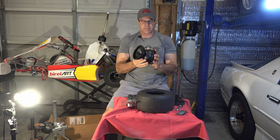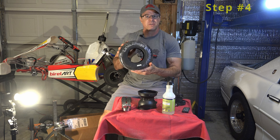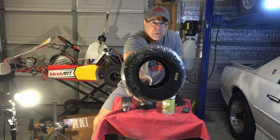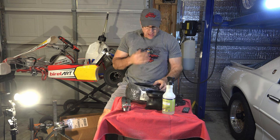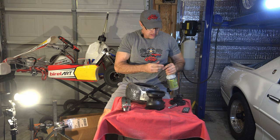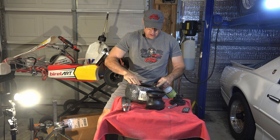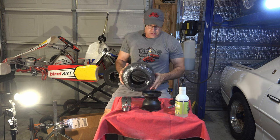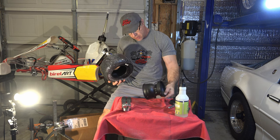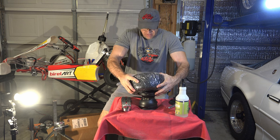Now it's out. So now we're going to put the tire on the rim. These are nice looking tires, quite honestly. Pretty cool. I believe the best way to do this — it's been a while for me — maybe use a little bit of soapy water on there and just jam it on from the back side.